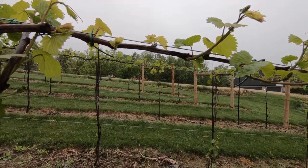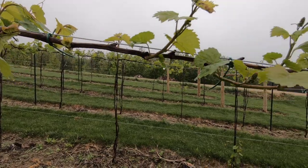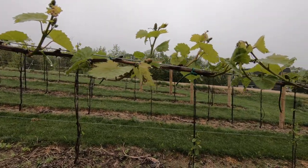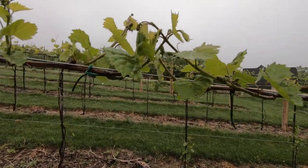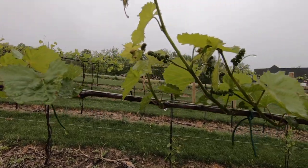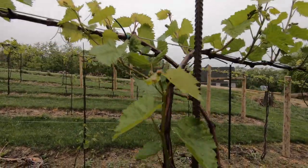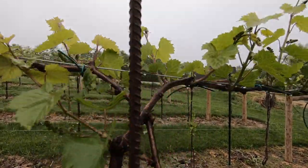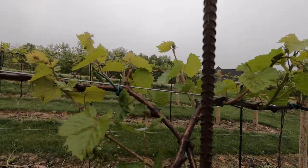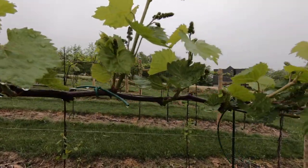I'm pretty sure I got the disease ID right, but this would be the first time it's gotten this bad. We had a really weird spring where winter just went on and on forever, so that may have been what caused this.